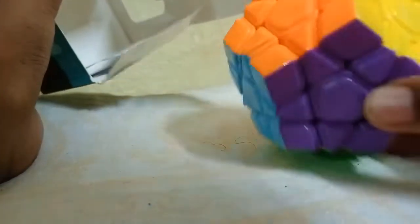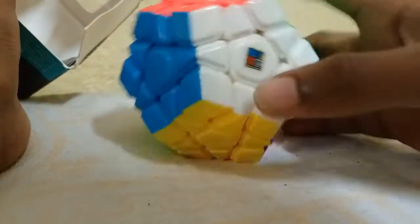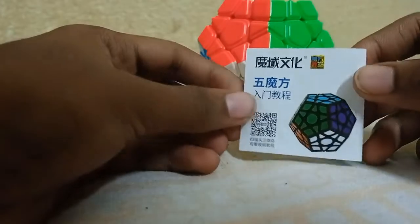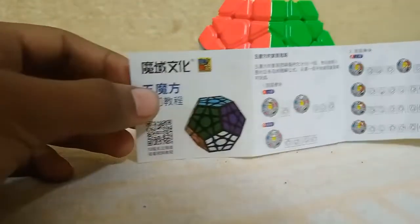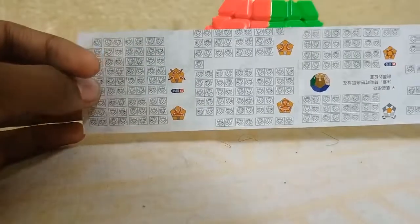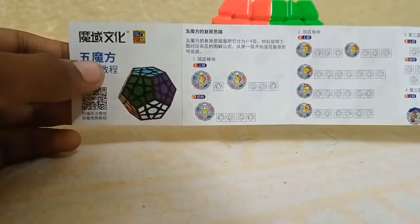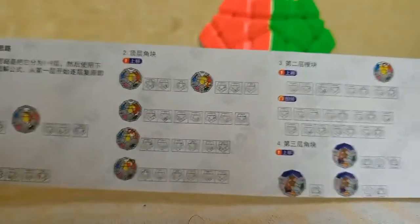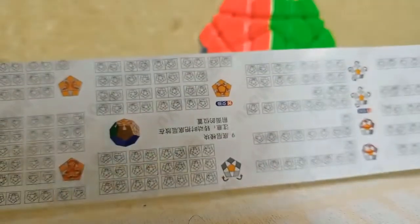So let us unbox this. Out of the box, as you can see, we get the Megaminx along with an instruction manual. Everything in the manual is written in Chinese, so I'll need to translate it using my translator app. As I can guess, there are algorithms here to solve the Megaminx — the pictures clearly show how to solve it.